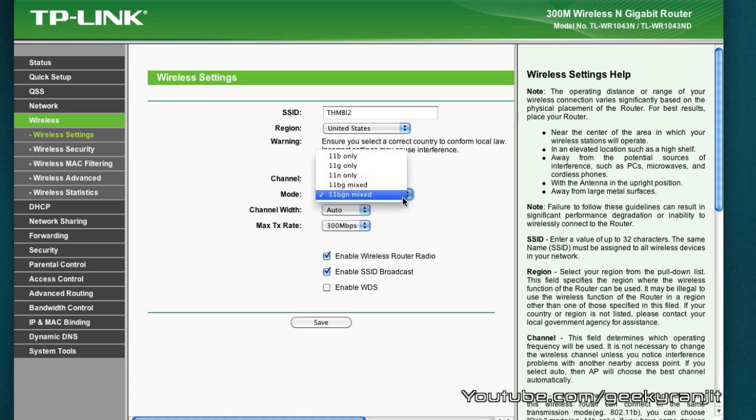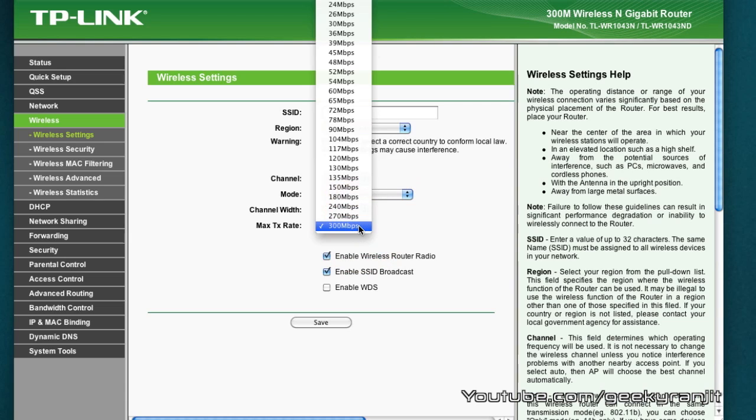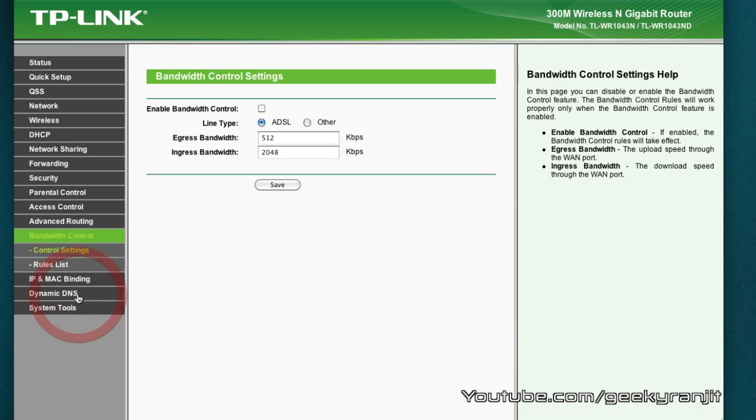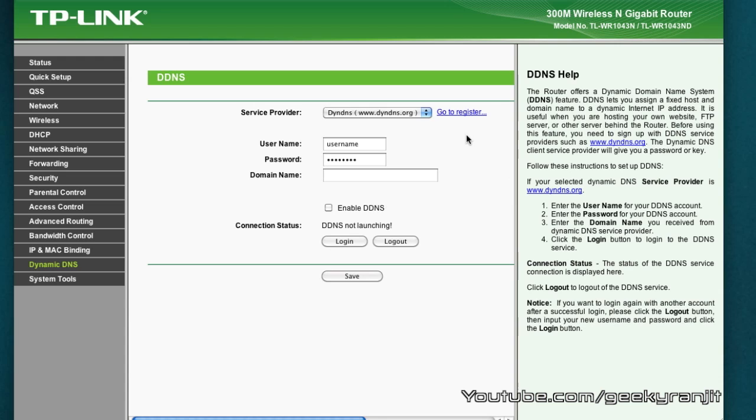You get a lot of settings: you can set up your Wi-Fi network easily, change the mode to B/G or N, and toggle various Wi-Fi rates. You can configure basic security like firewall settings, and you can also control the bandwidth — which is rarely found in most routers. For users with a NAS, this router also supports DDNS service.